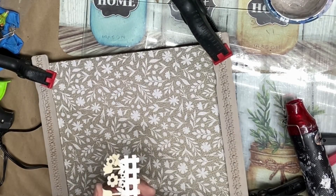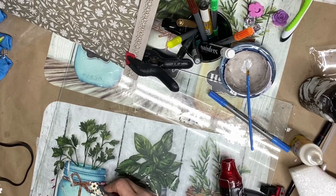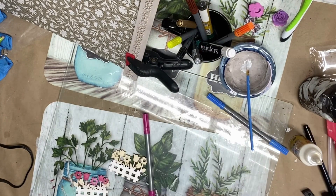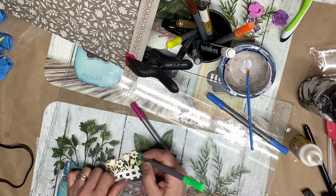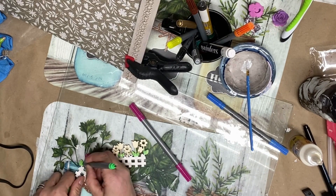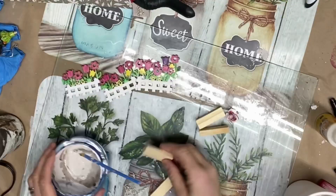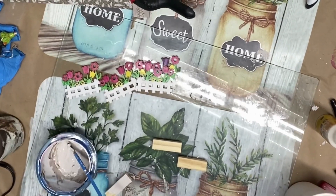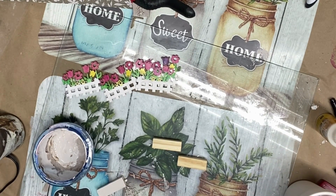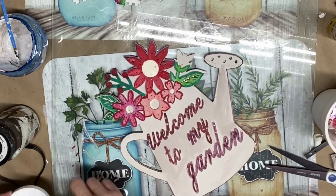Now that the flowers are colored, it's time to add some details like these wooden fences that we got from Dollar Tree. We color them with the same markers to add some details to this garden sign. We also have four small ginger blocks that we paint with beige paint to add some dimension to our fences and let them dry.